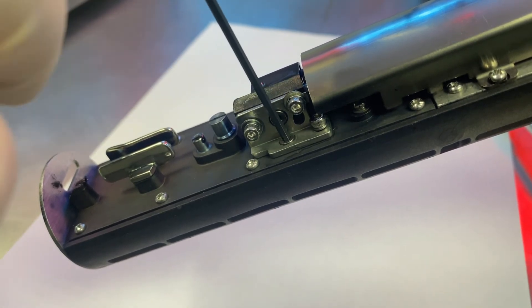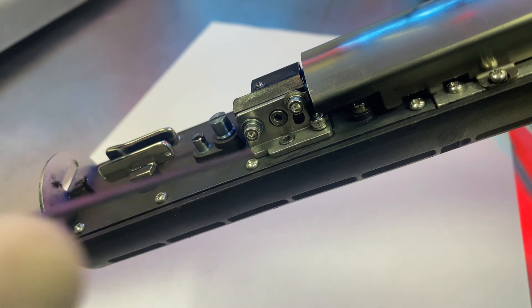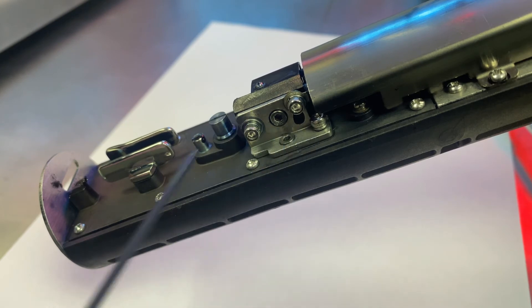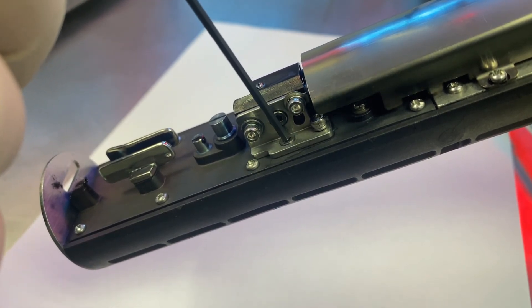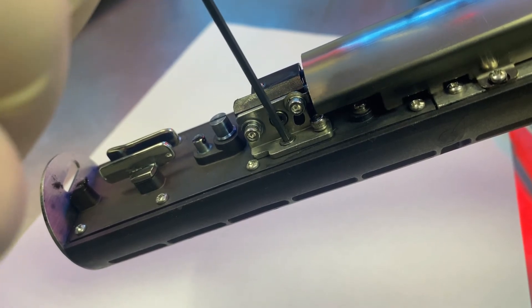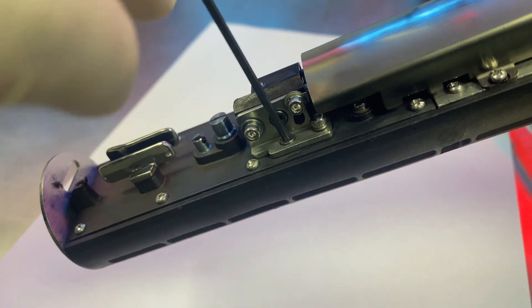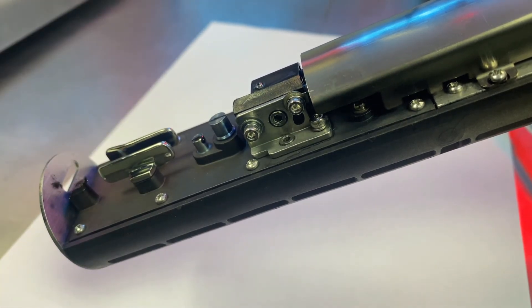These are very fine adjustments — it doesn't take much, maybe a sixteenth of a rotation at most, so don't go cranking on this. The eccentric, especially for the horizontal, sits in an oval-shaped slot underneath this plate. It's not designed to rotate a full 360 degrees — it doesn't need to. So if you're turning this and you meet some significant resistance, that means you've gone as far as you can. You do not need to put a ton of torque on this. Just very fine adjustments to get your stream where you need it to be.